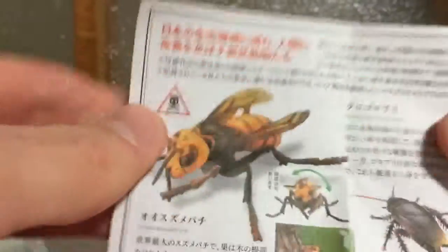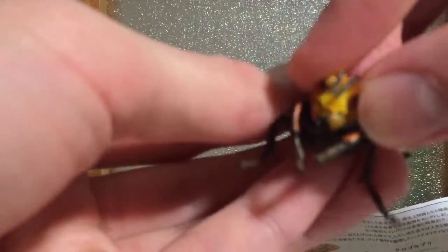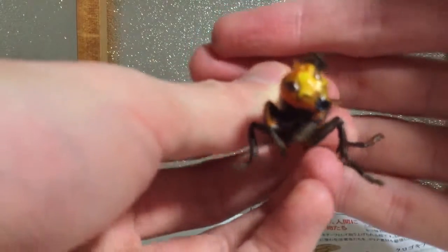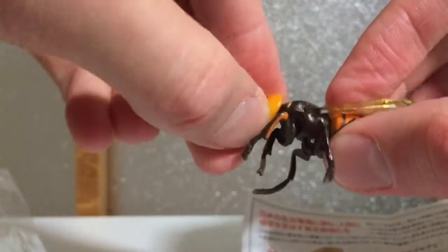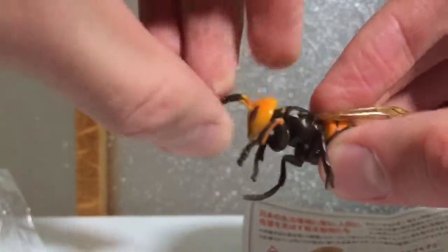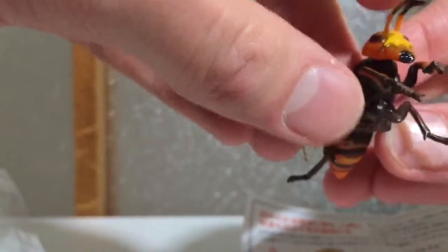I think this might show the others in the series. There's the Susumabachi — oh, his head moves! Would you look at that — his head can move. He can watch you and wait to attack.